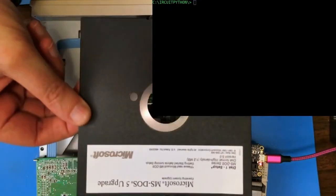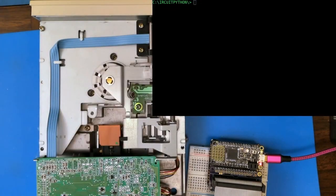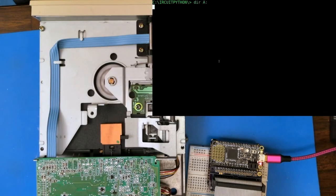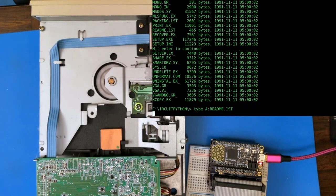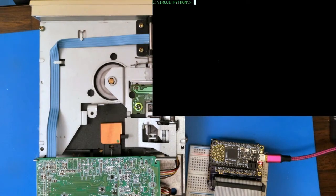Jeff here with a stylish vintage Microsoft MS-DOS 5 upgrade floppy and a CircuitPython program that pretends to be a vintage operating system. With this version of CircuitPython I've been cooking up, we can list a directory and read the instructions from the floppy. I can't wait to see how you'll use CircuitPython to work on archival floppies that are still of interest. Thanks, and have a good one.